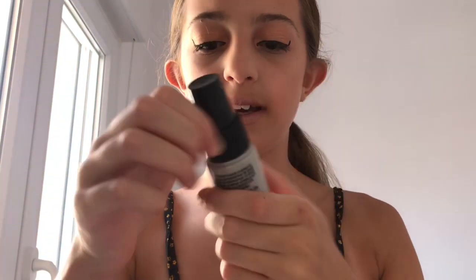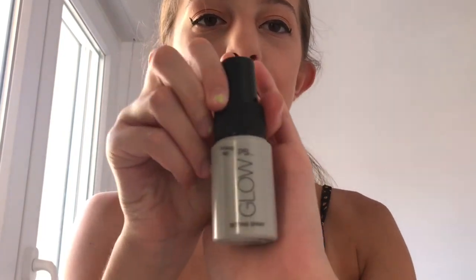We have one more thing left — it's the setting spray. I've used this once before just to test it out. You only want literally one spray and you want to do it from far away, because I tried this before and all my makeup literally just melted. Hopefully that doesn't happen this time. I'm going to hold it far away, close my eyes, and do one spray.